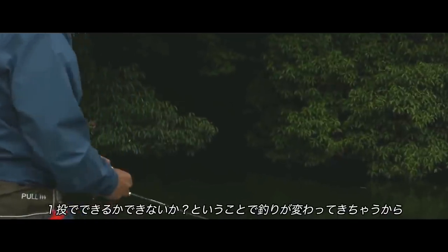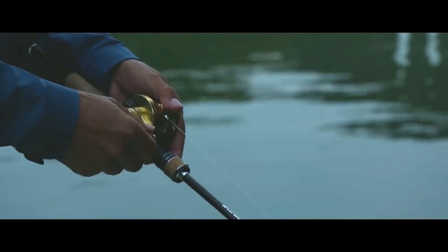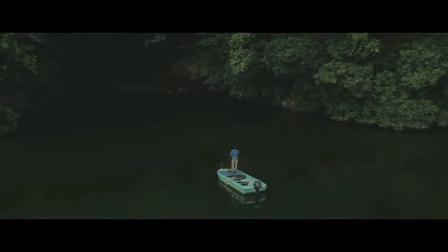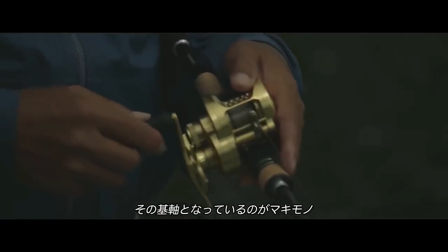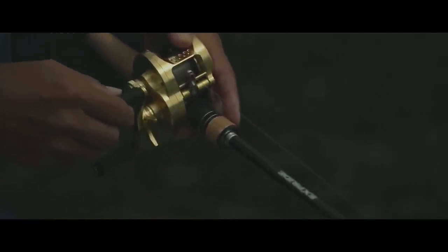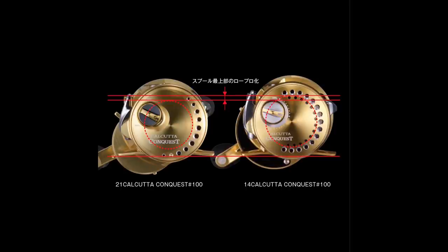This new MGL3 spool is actually much smaller than the old model. The old Conquest 100 spool was 36 millimeters, and combined with how light it was, reports are that it was a devastating caster, especially for a round reel. But this new spool is much smaller at only 33 millimeters, so it's going to have to work much harder to achieve the same distances. They claim to have reduced the spool size to make the reel lower, but in this picture it looks about the same height as the old model.